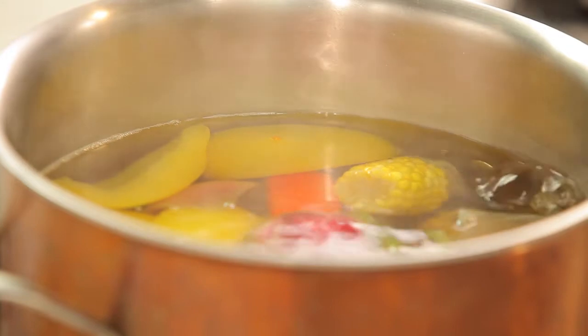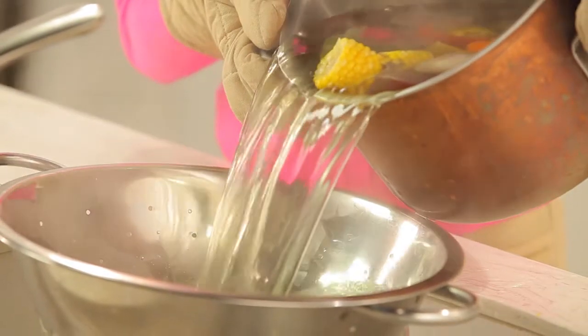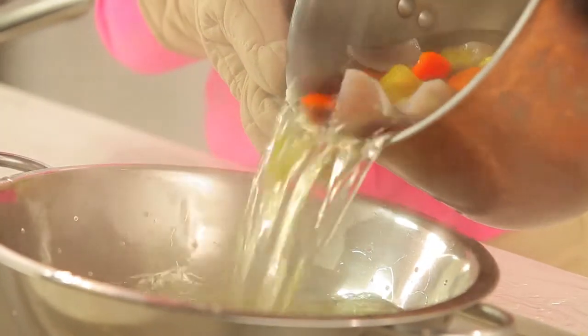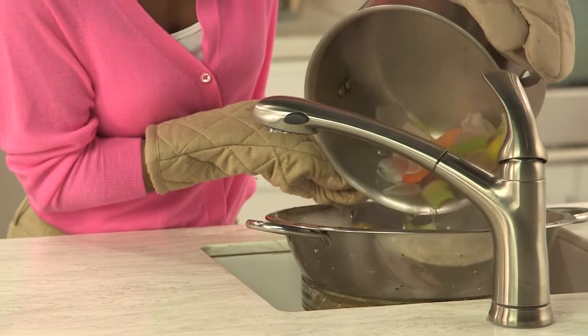Bring your water to a boil and let it simmer for about an hour. Then strain your vegetable stock in a large colander. Let it cool, use it now, or freeze it for later.